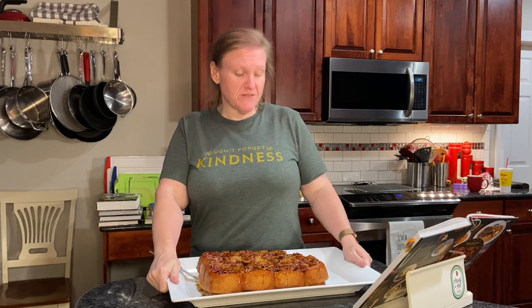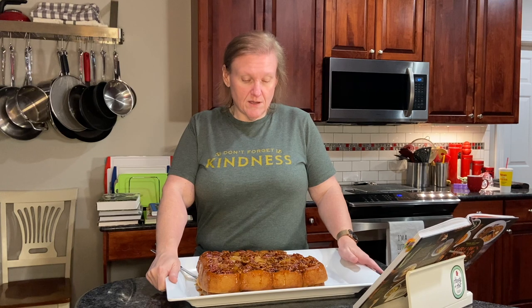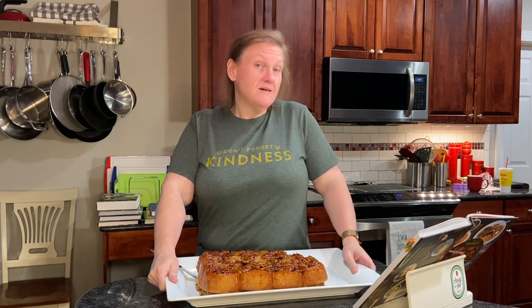Yeah, we are going to enjoy these, but we are also going to share them because this is a lot to eat in a relatively short amount of time. If you enjoyed watching me make this, please give me a thumbs up, hit the subscribe button, share it with your friends if you think they would enjoy this, and come back and watch me make something else next week.